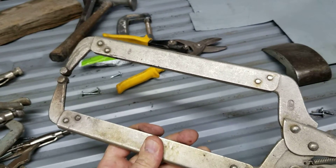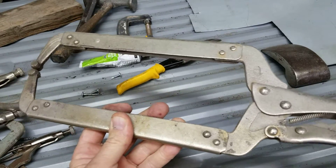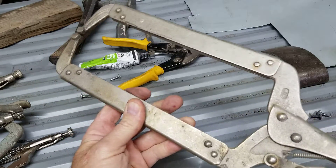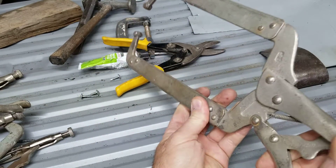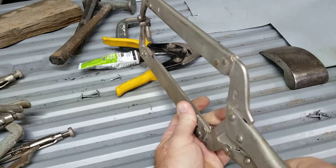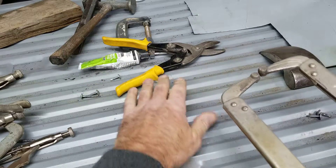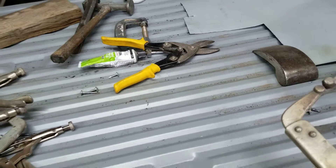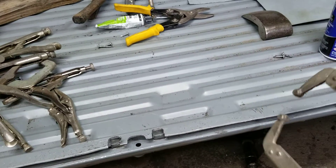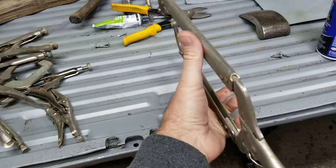This is another kind of C-clamp vise grip. This is actually a locking plier — not vise grip brand. This one is meant for holding something far away. Like if you're trying to weld something, you use these to hold it down tight and then weld it. You can maneuver it around, put it up there, and tighten it down.